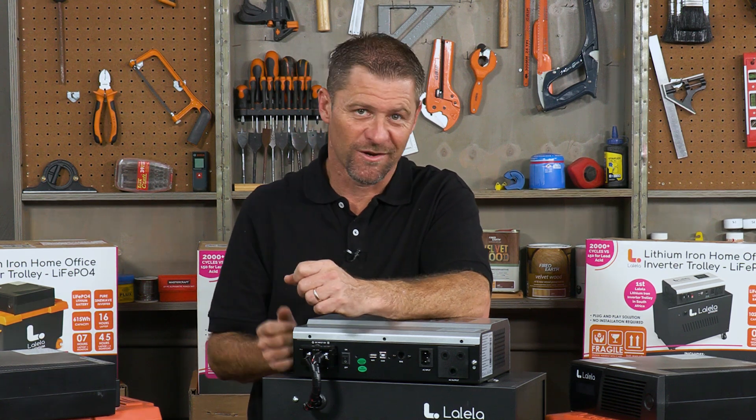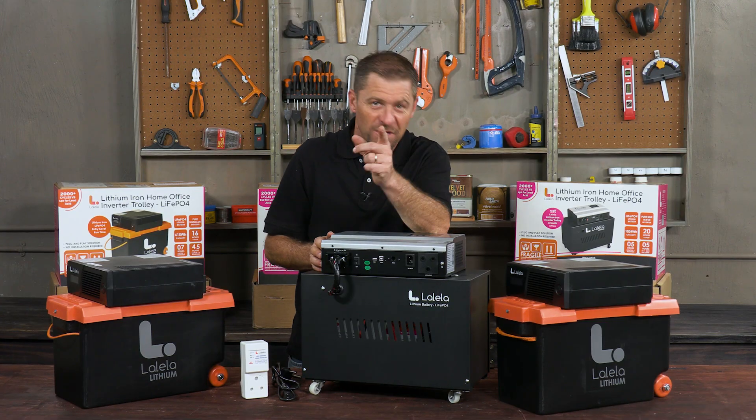Unfortunately these inverters cannot power your geyser, stove, oven, pool pump and so forth — the available power that it can supply is simply not high enough. Get yourself a Lalela inverter — you won't be left in the dark.